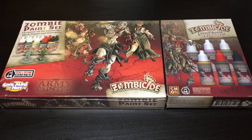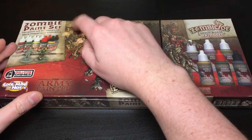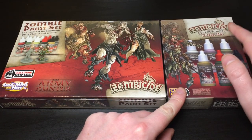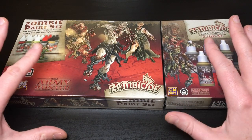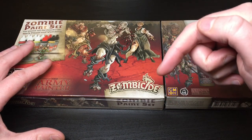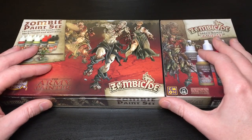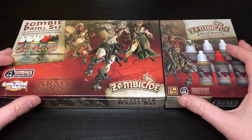Hey everyone, welcome to Watch It Paint It. In this video I'm going to be doing a quick unboxing of the Zombicide Black Plague paint set by Army Painter, specifically for Zombicide Black Plague, and also the Zombicide Green Horde expansion paint set. I'm going to break this video into three parts and leave some time jumps below, so you can skip around to whichever part interests you.